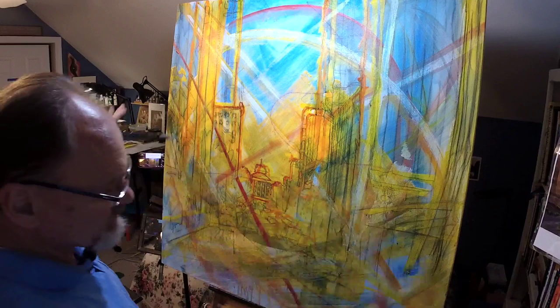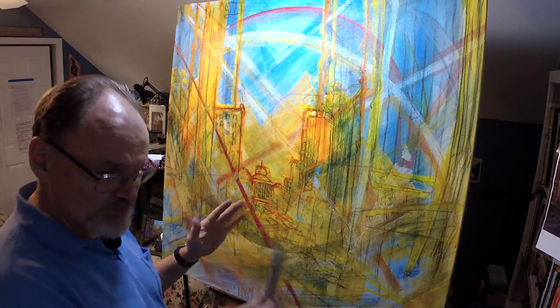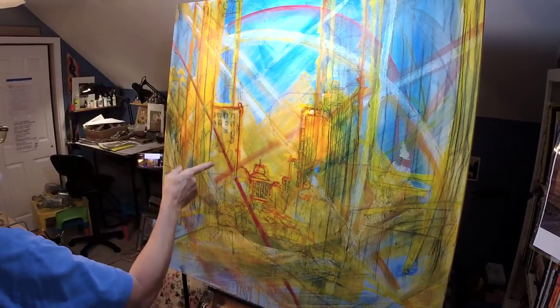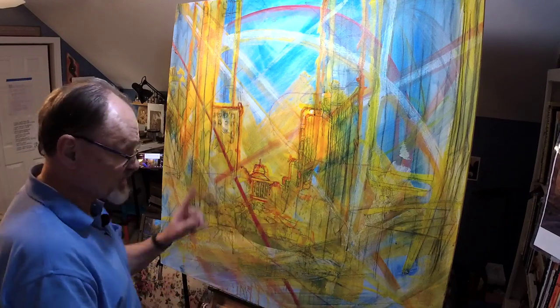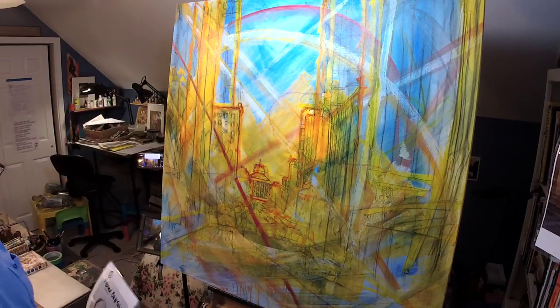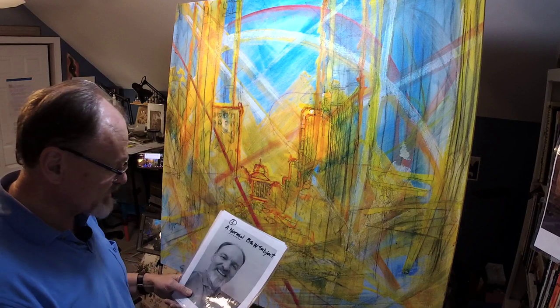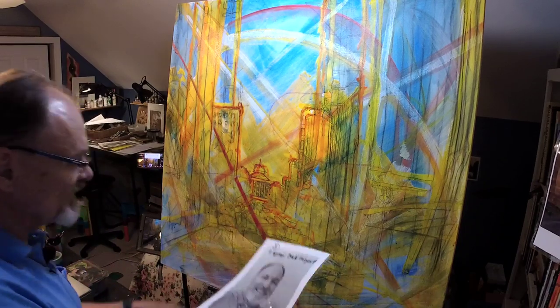I enjoy painting all kinds of things but I love painting cityscapes, and this trick of focusing on dark and light helps me a lot. Before I start painting — which I'm going to do in white — I just put together a little lesson that I'm going to start using on a regular basis when I'm teaching drawing.